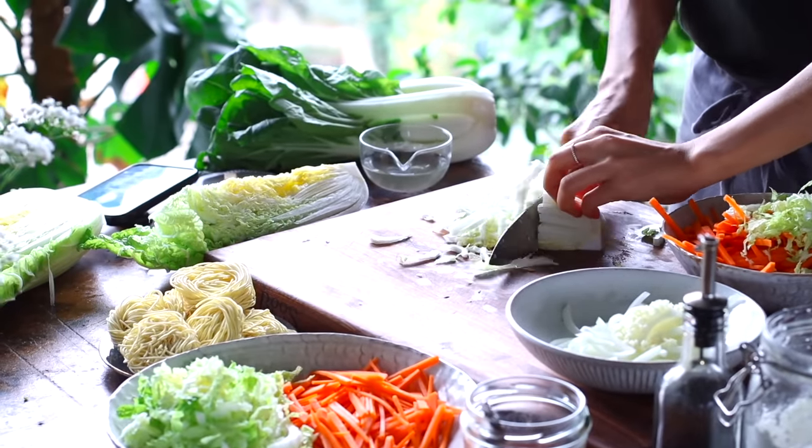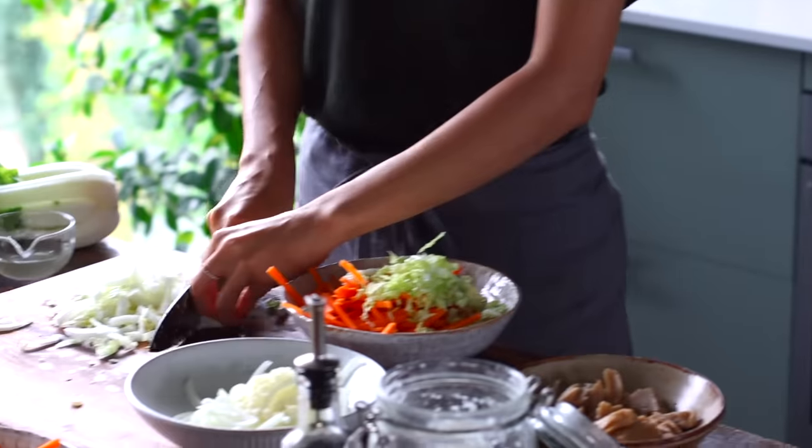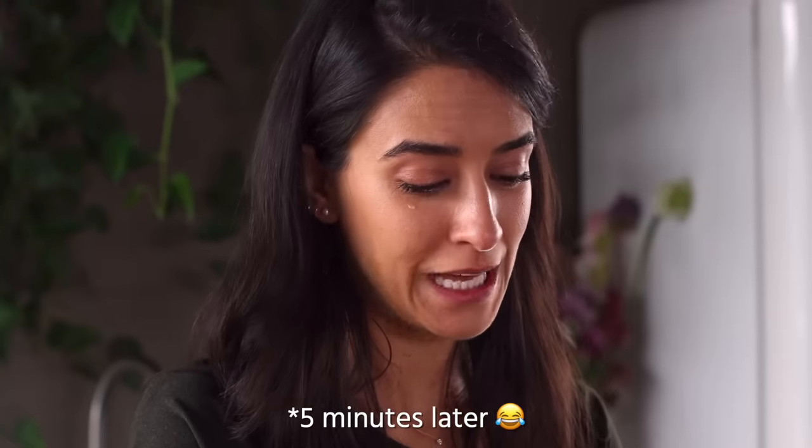We're seriously obsessed with noodles — no one more so than Robin. Did you know that if you chop properly, you can chop without looking? Because your fingers are tucked, it's safe. Also, when you use a dull knife and slice into an onion, it damages the cell walls, releasing compounds into the air that irritate our eyes. So a sharp knife helps to mitigate that — you're still going to cry, you're just going to cry less.